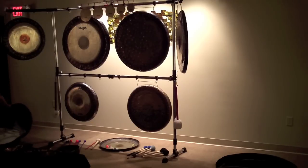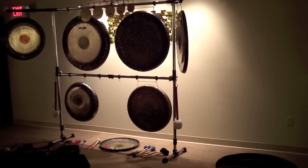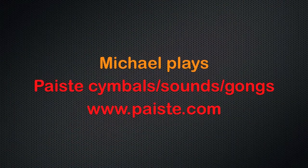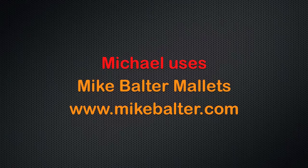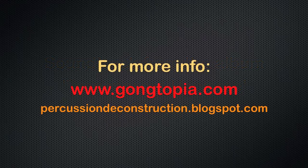Now I'll sort of pack up some of the cases and get those put away, and that's it. It's about 15 to 16 minutes to unpack and set up everything — fairly quick. I'd like to thank you for checking this out. I hope you got something useful out of it. Please check out my website at gongtopia.com, and thanks for watching — see you next time.